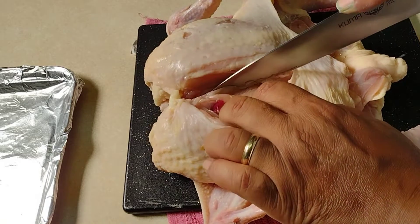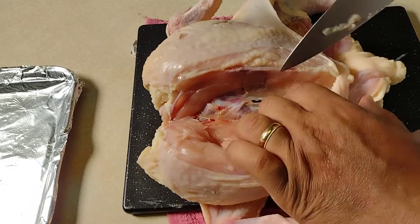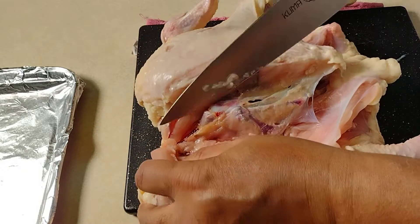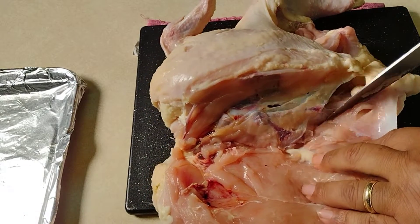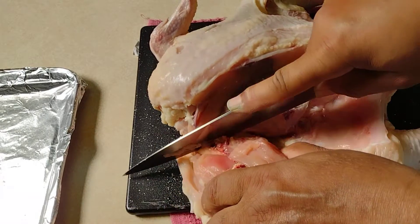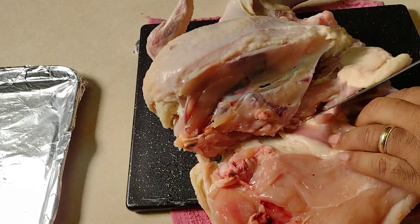Nice and clean, just follow those bones right down, get all the meat off down here like this. We're going to get down here and take this off. As you can see we're getting down to the backbone. We have a wing in here — we're just going to take this wing off and come around to the thigh bone.